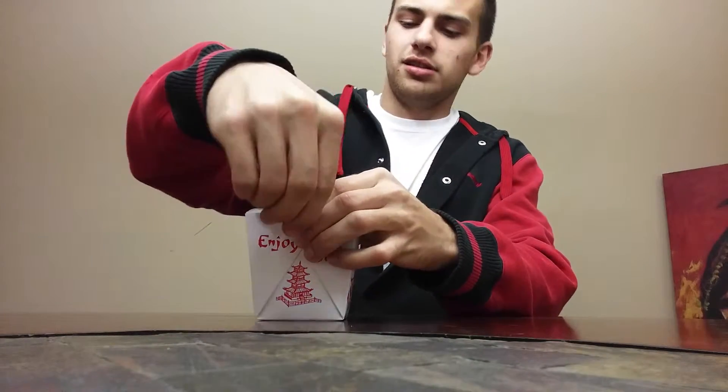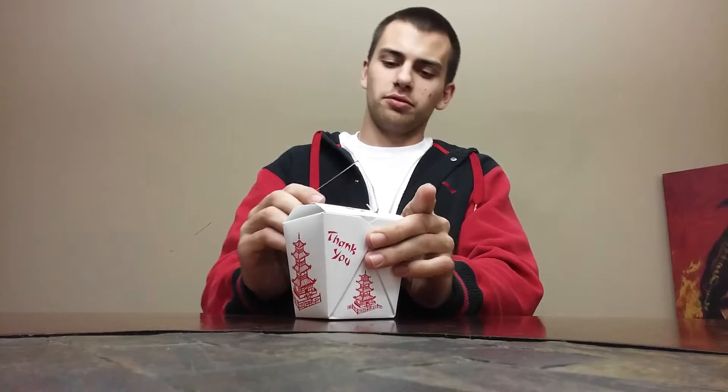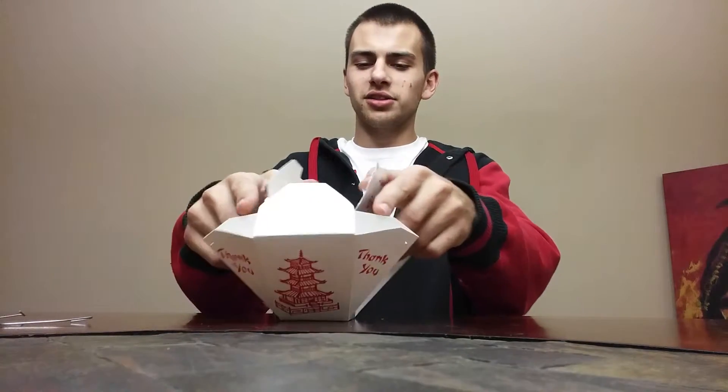It starts by bending off the handles. You just gotta be real gentle and just pop them out real quick. You don't need to save this or anything — you're just gonna throw it away when you're done. So you just pop the little metal hanger off and open up your box, and it magically transforms.